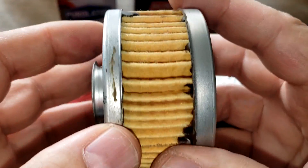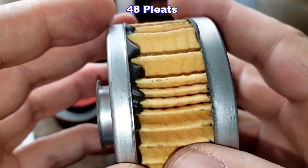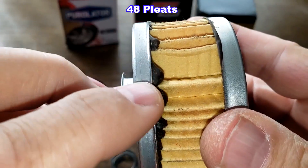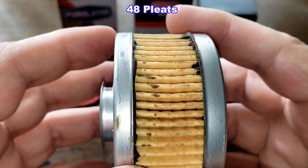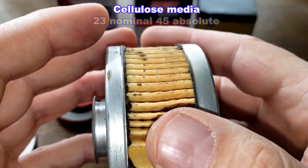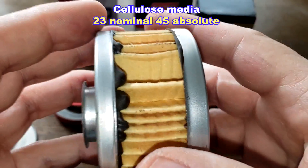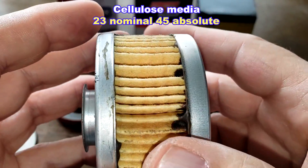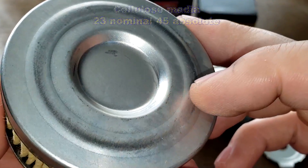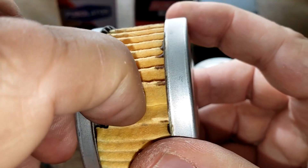The Baldwin filter has a metal crimp seam on the inside. The media appears to be cellulose with a micron rating of 23 nominal and 44-45 absolute. It has metal end caps as well, but there is a lot of excess glue — a big chunk visible near the seam area.